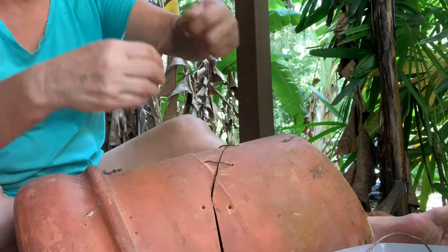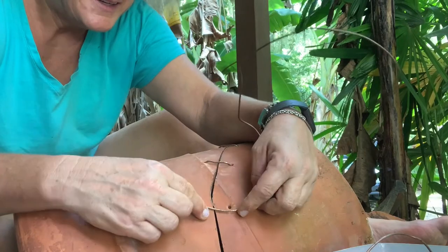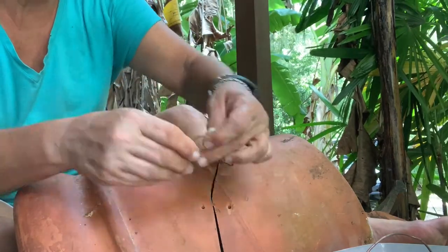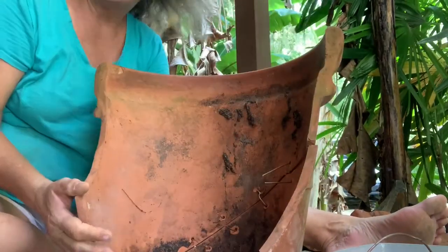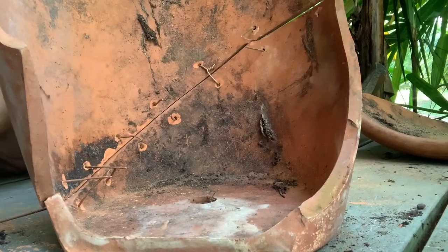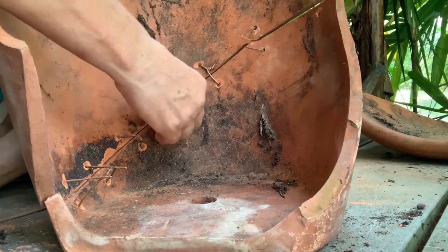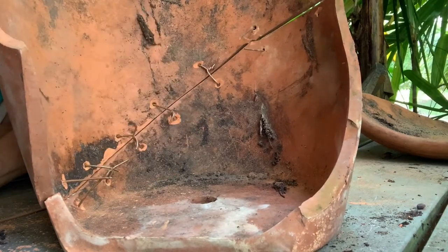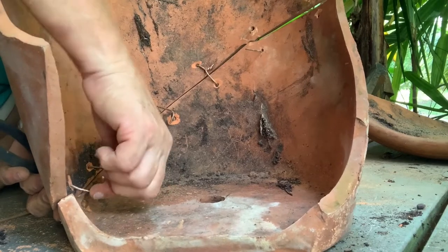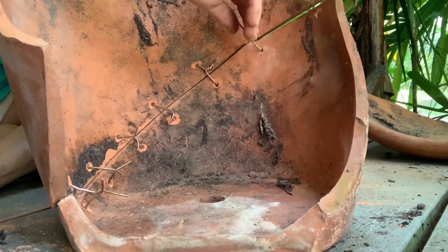So dirty. I wasn't going to bother cleaning it because if this doesn't work, I would have wasted my efforts. It's like a Frankenstein pot. This time I cut everything way too long — I cut them all way, way too long. So I did waste some wire, but I've got a lot more wire. Now for the tightening. I've got my other hand on the outside pushing in to make sure that the staple on the outside is good.